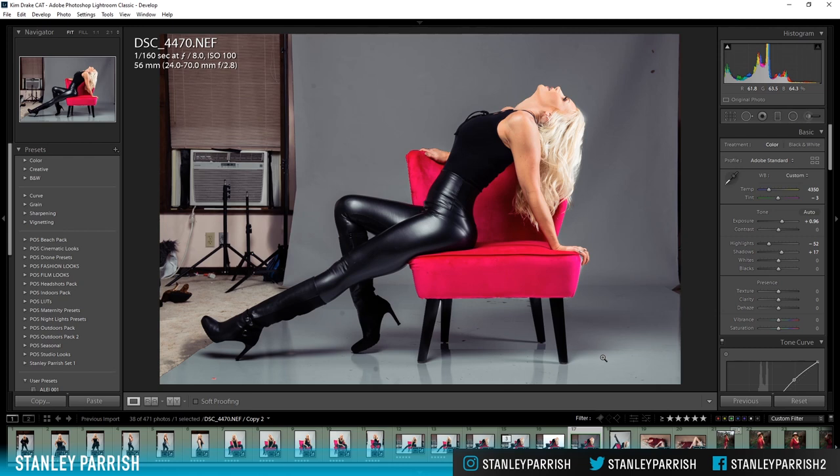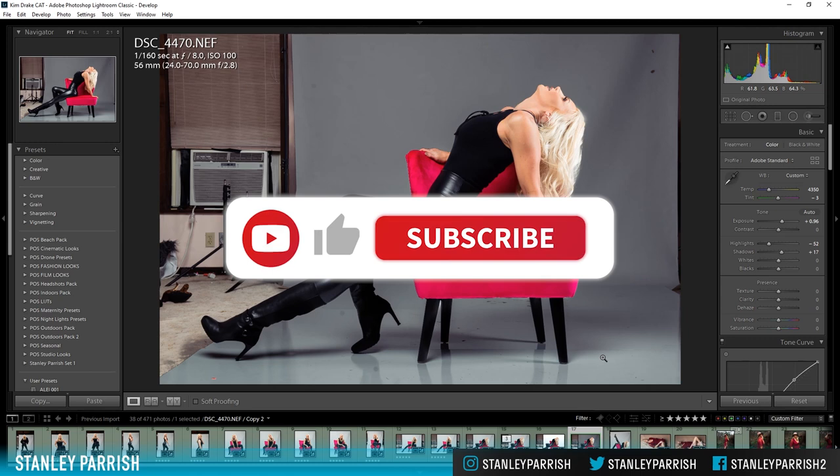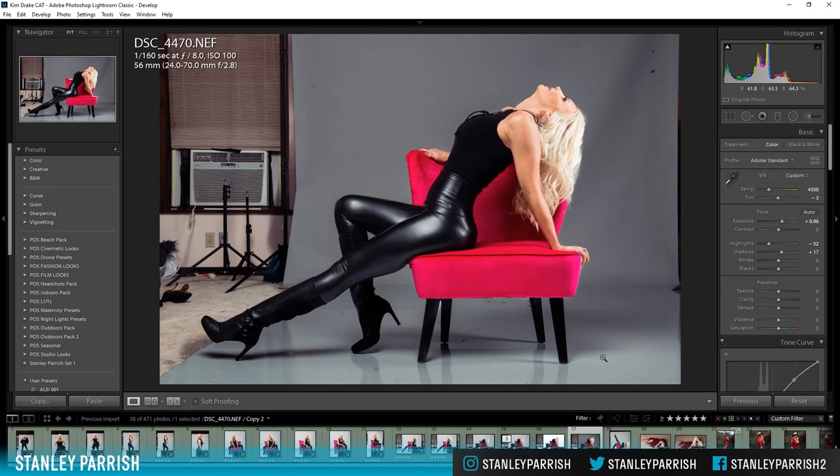We shouldn't rely on post production for everything. But yeah, I hope you guys were able to get something out of this video. Let me know if this helps — drop me a comment, hit the thumbs up, make sure you subscribe to this channel, and share this video with your friends and family. I'll see you on the next one.